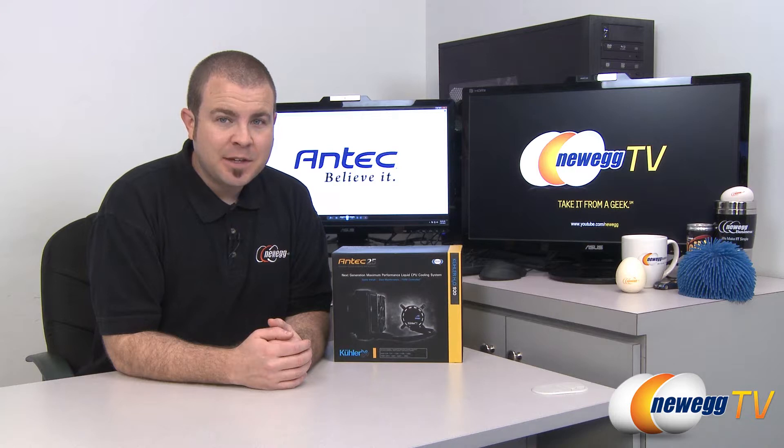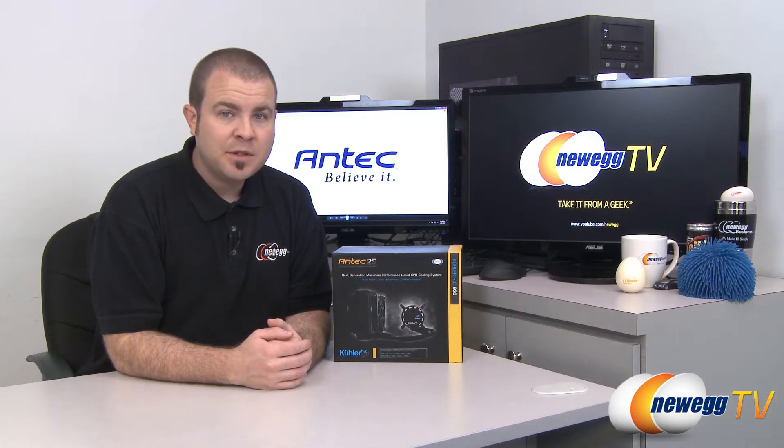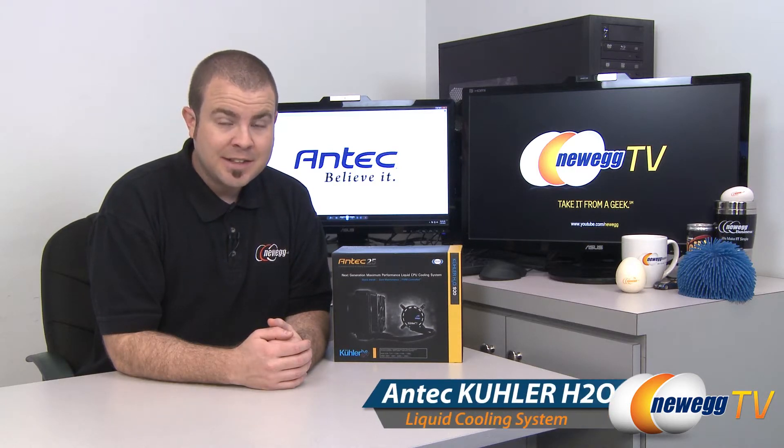Hi everyone and welcome back to Newegg TV. My name is Paul and today we're going to be doing an unboxing and overview of this Antec cooler H20 920 liquid CPU cooler.